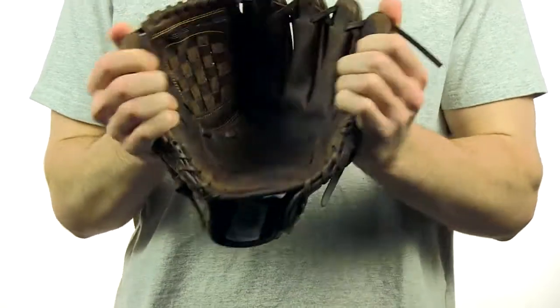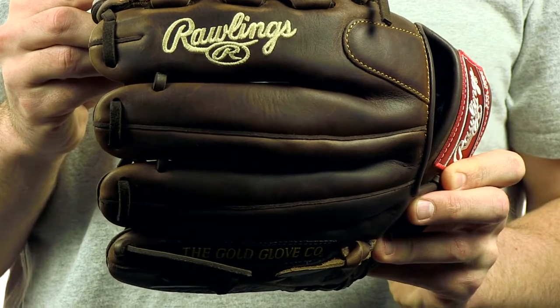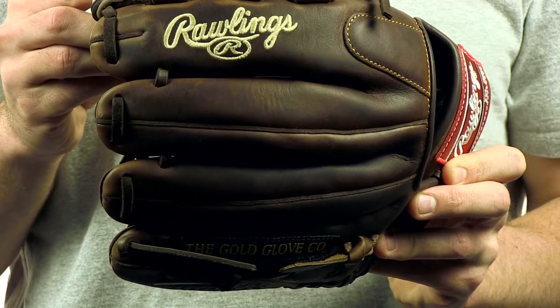This adult model uses Heart of the Hide leather with incredible durability and comfort. It has smooth cowhide leather lining and Tennessee Tan Pro laces for increased durability.